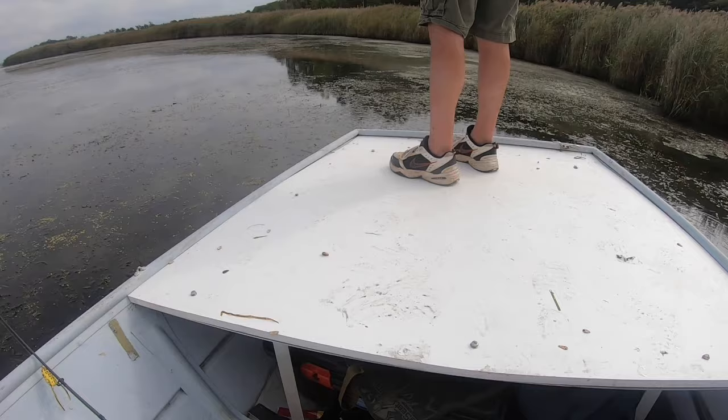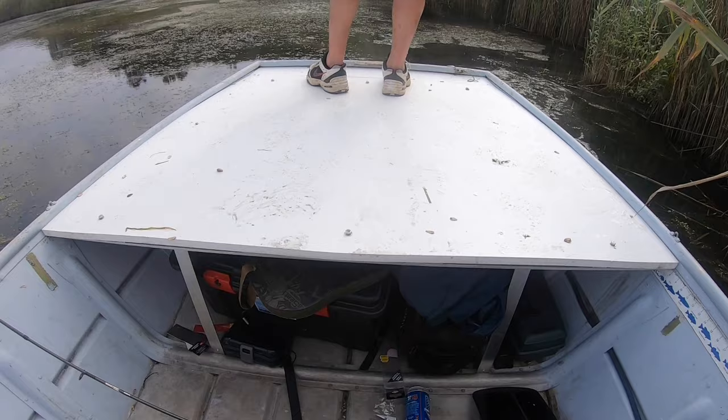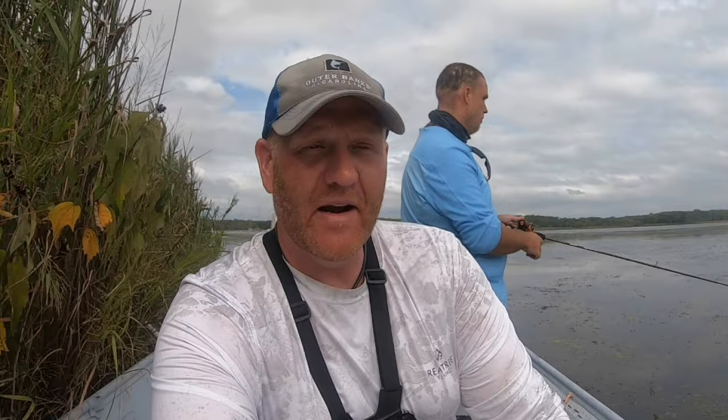We're out here on the water. I got the nicest leg model I could find to show off the casting platform — there's our buddy Mark, nicest legs in the east. So far so good. Billy's been up there, now Mark's up there, and they said it's not slippery at all — it's actually kind of tacky, which is what I was hoping for so I don't have to put carpet on it.